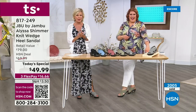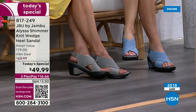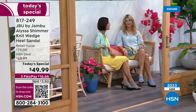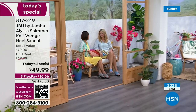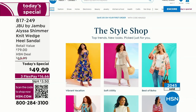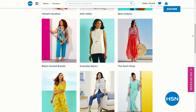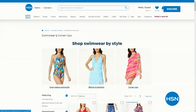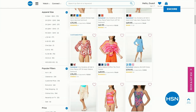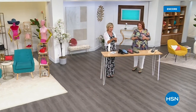2,000 officially spoken for now, and we're still processing orders on our star of today. The item is 817249. As we share many other styles from Jambu, we've got a beautiful show in store for you. The style shop on hsn.com is categorized for you — dresses, shoes and accessories, even a swimsuit category. Whatever you're looking for this summer, we are here to help. We are not finished — just getting warmed up, with so many other cute styles including some very limited sale opportunities.